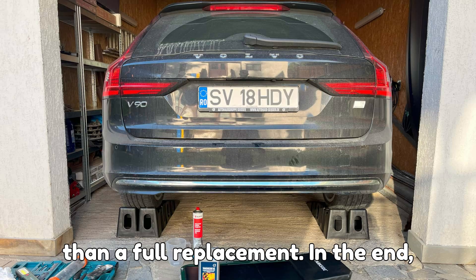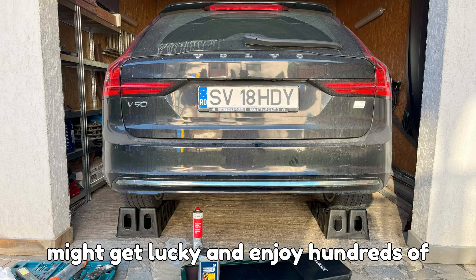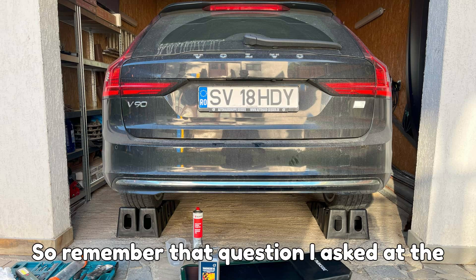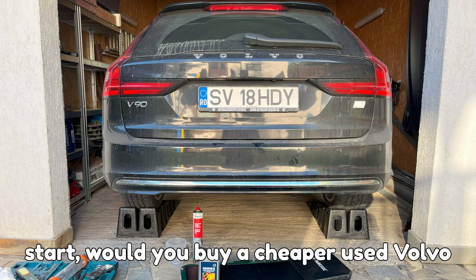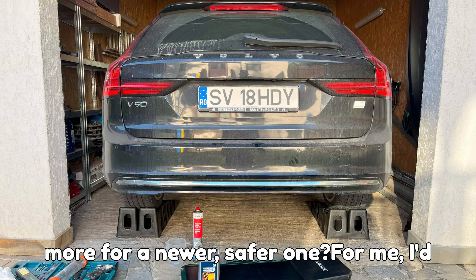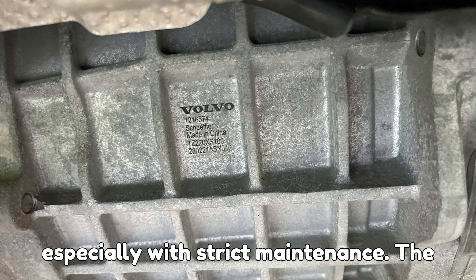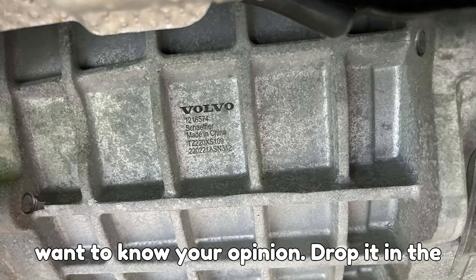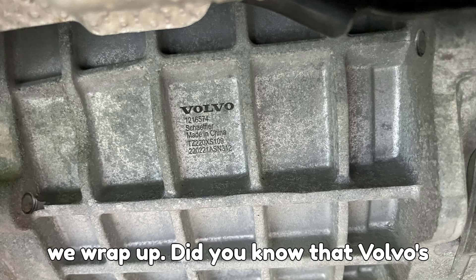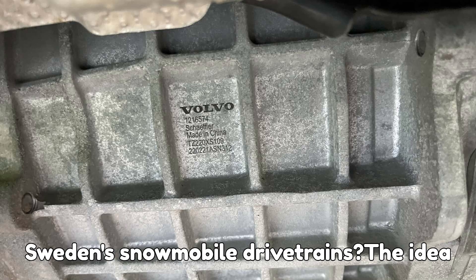In the end, owning a Volvo PHEV is a gamble. You might get lucky and enjoy hundreds of thousands of trouble-free miles, or you might end up replacing ERADs like tires. So remember that question I asked at the start — would you buy a cheaper used Volvo PHEV with possible ERAD issues, or pay more for a newer, safer one? For me, I'd lean toward the newer ERAD 3 models, especially with strict maintenance. The peace of mind is worth the cost. Here's a fun fact before we wrap up: did you know that Volvo's ERAD system was originally inspired by the same engineering mindset used in Sweden's snowmobile drivetrains?